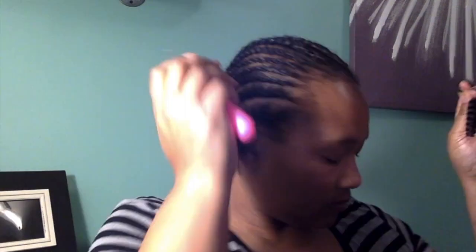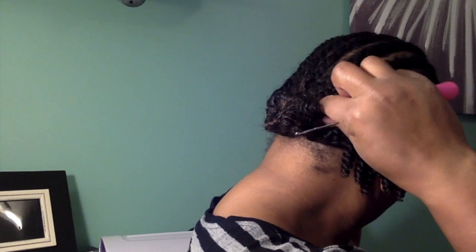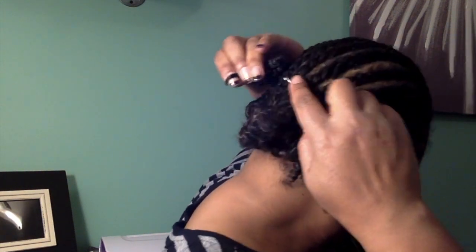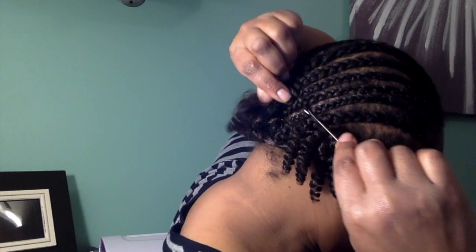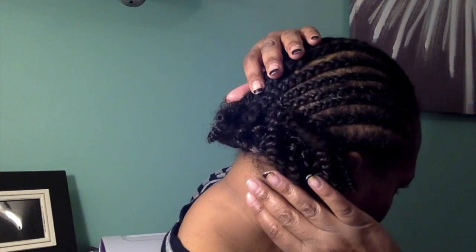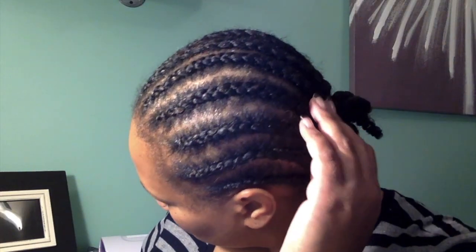One of the things I do is start from that top loop and find where the natural break is. I twist it a little bit just to keep it in place as I'm adding it to the hook. I find my next spot, stick the hook through, put the hair on the hook, close the latch, pull the hair through, take it off the latch, and then loop the hair through.